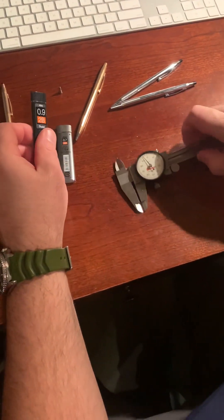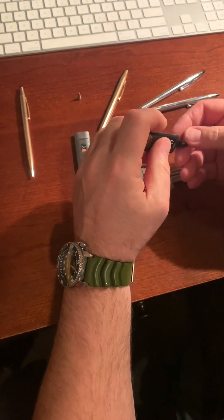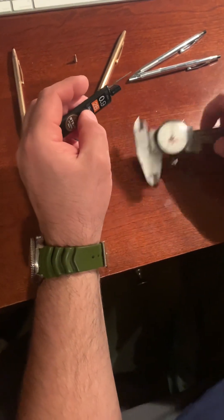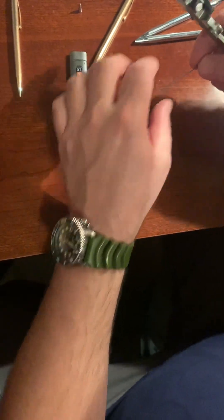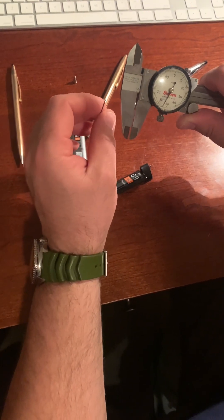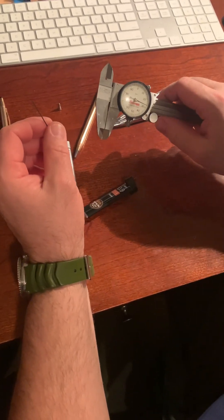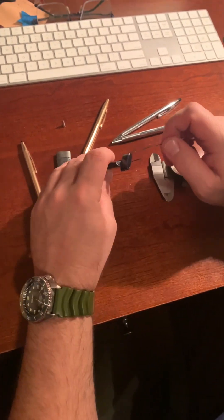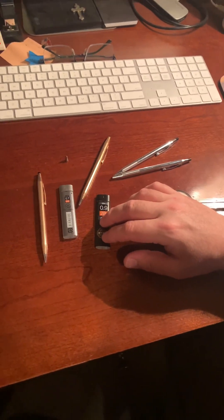I used calipers to figure out that the lead in there was actually 0.9 millimeter. I used non-metric calipers and then converted it. For reference: 0.9 millimeter is about 0.36 of an inch, and 0.7 millimeter is about 0.28 of an inch — so just a little bit smaller. Just know that these are 0.9 unless maybe they made them in 0.7. I had assumed it was 0.7 and I was wrong, so I had to find some 0.9 lead. I like it — it's really nice.